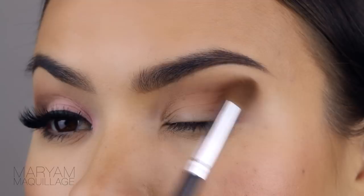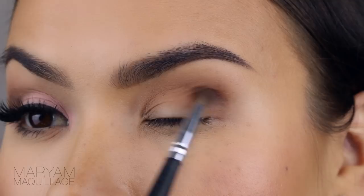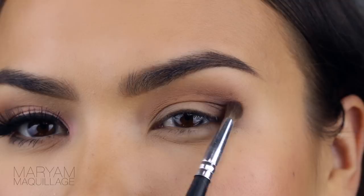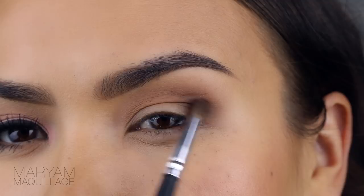Next I'm taking the deepest shade onto a small fluffy brush and applying it to the very outer corner of the crease, sort of in a V shape. Then I'm going to open the eye and apply it over the crease. This is a trick for hooded eyes to really open up and elongate that shape — you're creating shadow where there otherwise wouldn't be one. This is a trick I've been using for years.